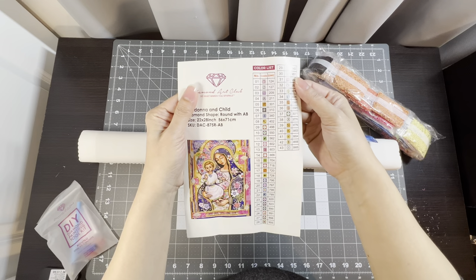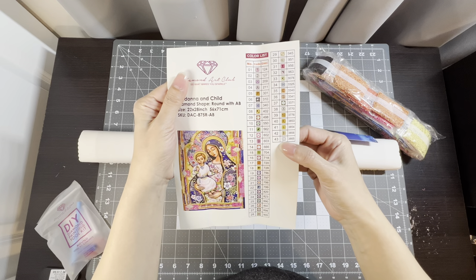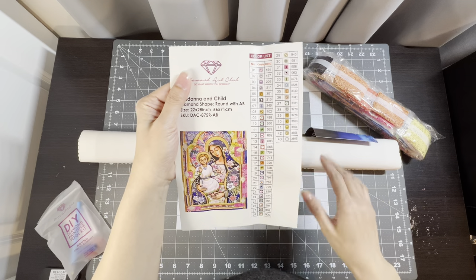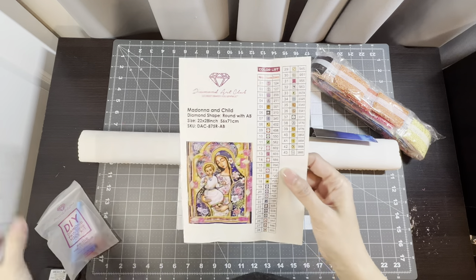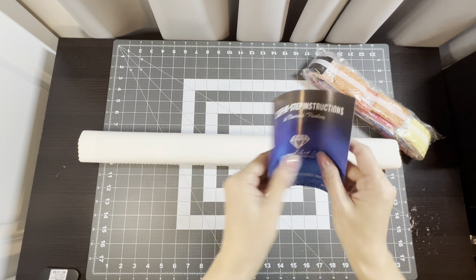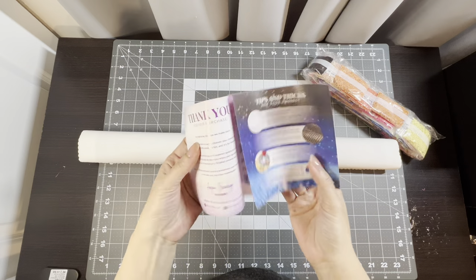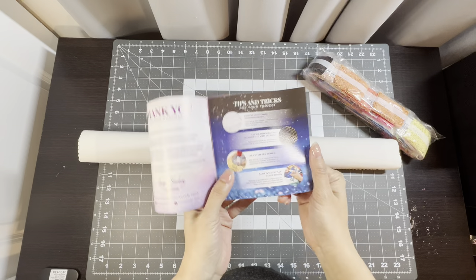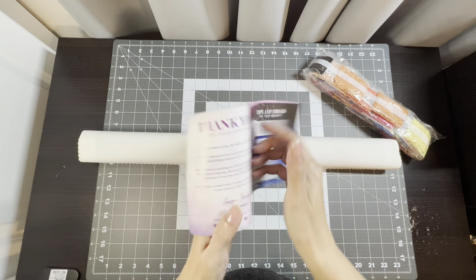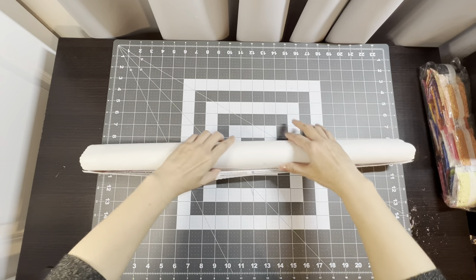There are 43 colors. I think number 43 is an AB — I'm not sure how many AB colors there are, so we'll see on the canvas. It comes with step-by-step instructions, tips and tricks, a thank-you for your purchase, and how it works. Let me put this off to the side and open this up.